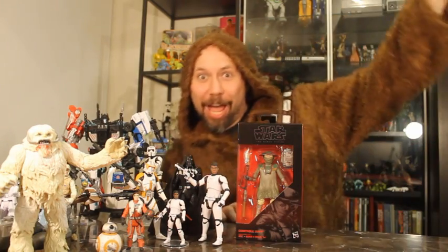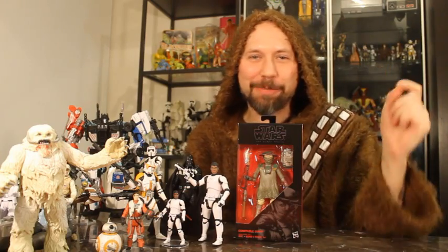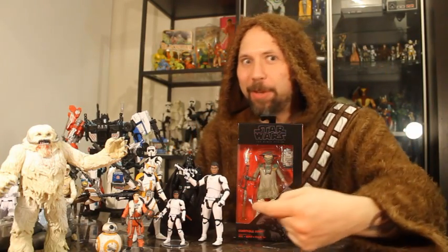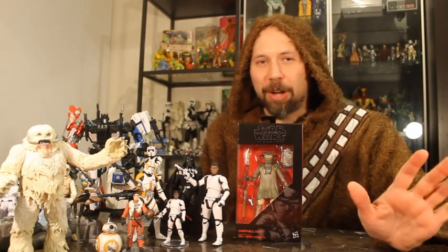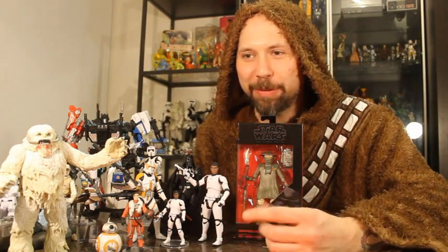Hey guys! Whoo-hoo! Ha ha, it's another Super Awesome Geek Show unboxing video. I just wanted to give you a close-up look at my custom Finn in Stormtrooper gear — Black Series and 5POA 3.75 inch. All you have to do is pop their heads off both figures, and if you have the Black Series versions and the three-and-three-quarter inch versions of Finn, pop their heads on them and there you go — we got a new action figure.